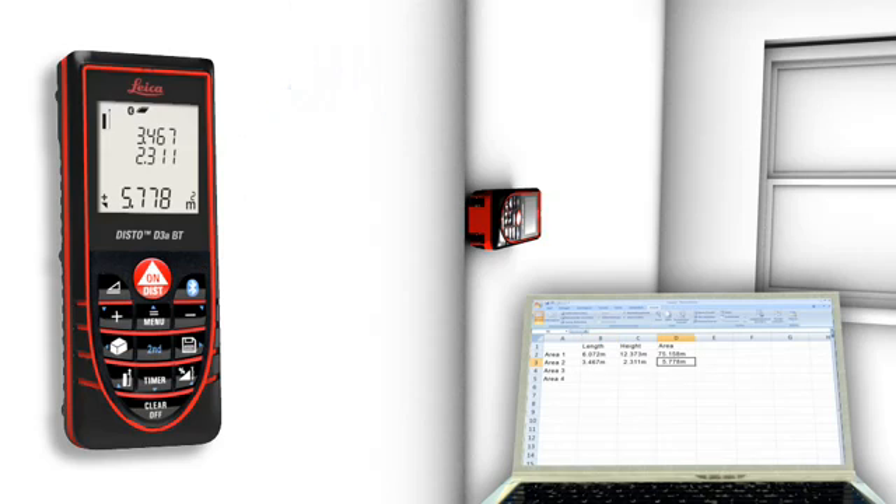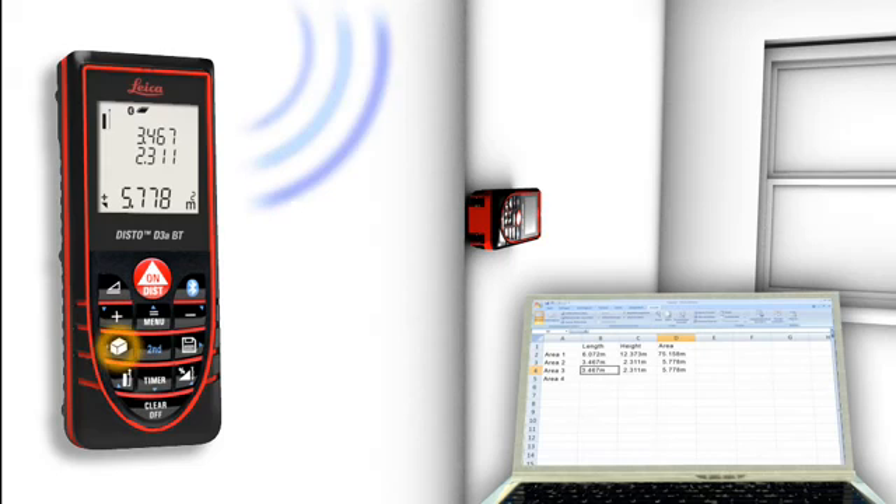You can even control the cursor movement on your PC with the Leica Disto, and benefit from all the recording capabilities this provides.